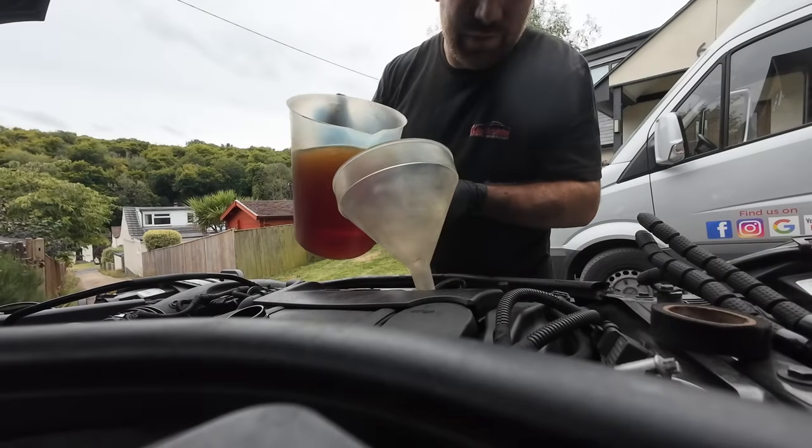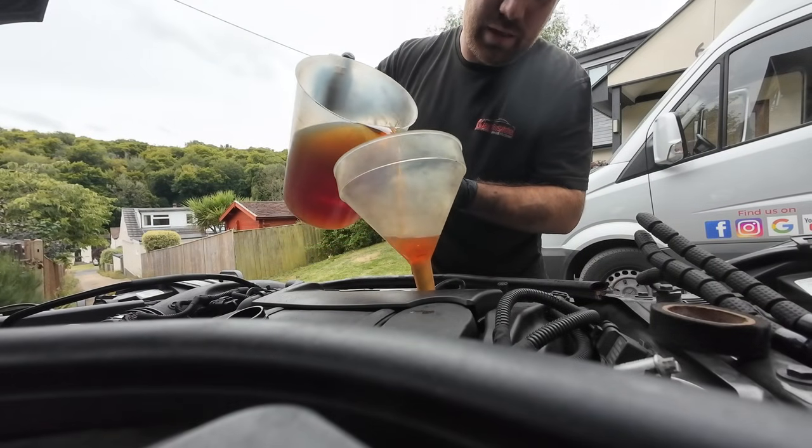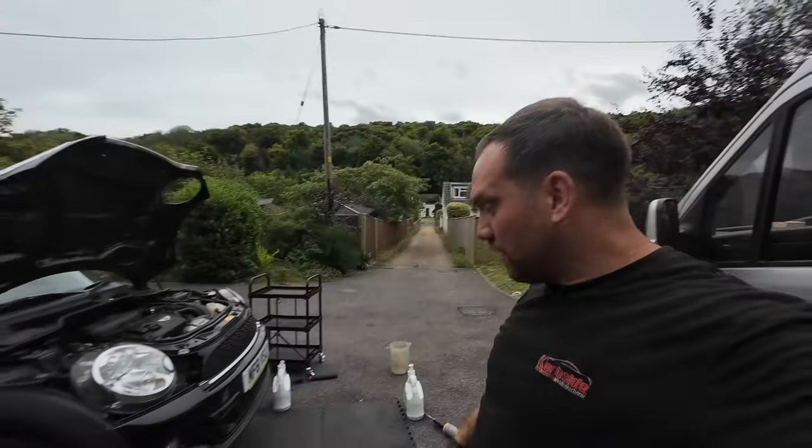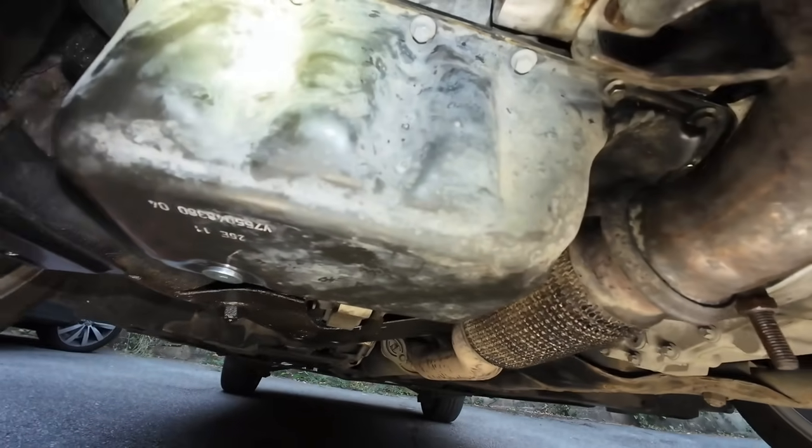Just going to drop the oil out and put fresh oil and a fresh filter in - and we're done. The time is now five to five, so it's going to be a late one - the joys of being self-employed! That is everything back together, just filling it with oil. She's running - just going to let it warm up now. No leaks initially, which is good. It's now 25 past seven.